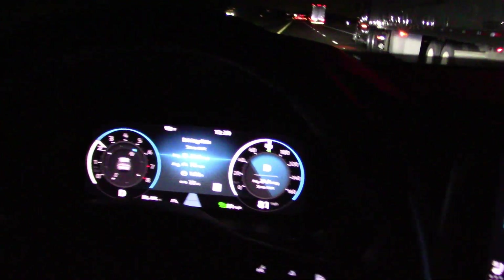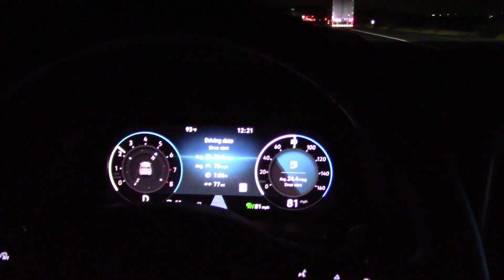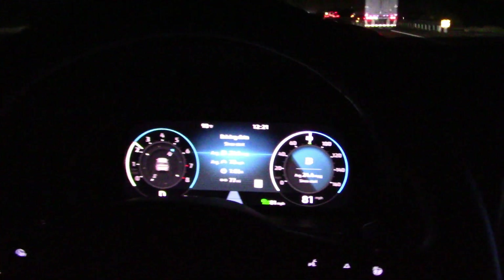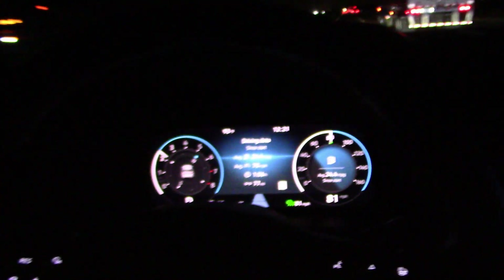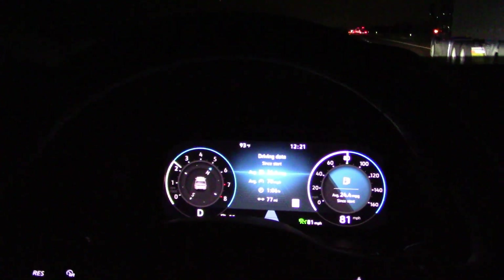When I take long trips at night I prefer to turn the illumination down on the gauge cluster and infotainment screen. On most vehicles there's usually a knob to do that somewhere under the gauge cluster, but there does not appear to be anything like that on this vehicle. I cannot find any way to turn down this illumination. If you know how to do it, make a comment in the comment section.